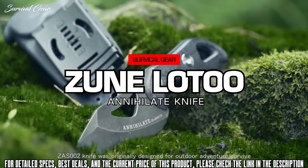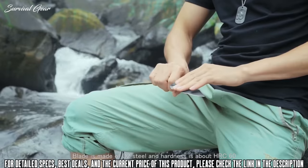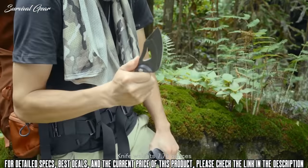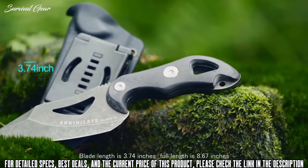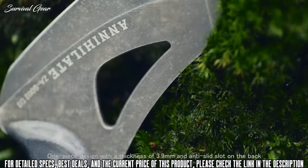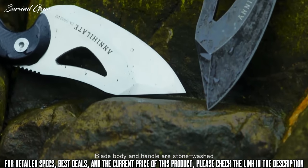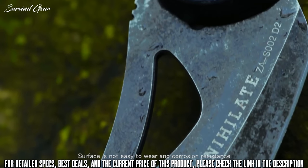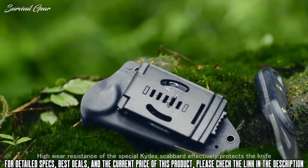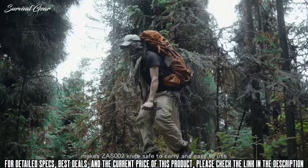The ZAS-002 knife was originally designed for outdoor adventure survival. The blade is made of D2 steel with a hardness of about HRC60, using a one-fifth trim-lined balanced weight design. The knife weighs 7.76 ounces, blade length is 3.74 inches, and full length is 8.67 inches. One-piece design with a thickness of 3.9mm and an anti-slip slot on the back. The blade and handle are stonewashed, with a surface resistant to wear and corrosion, making it effective in various extreme outdoor environments. The high-wear-resistance kydex scabbard effectively protects the knife, making the ZAS-002 safe to carry and easy to use.